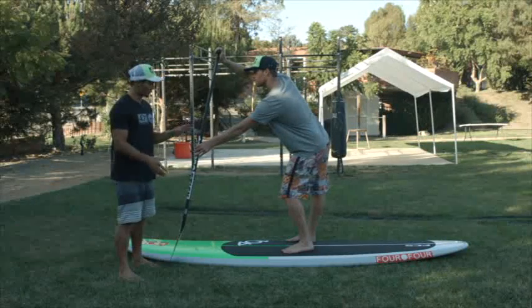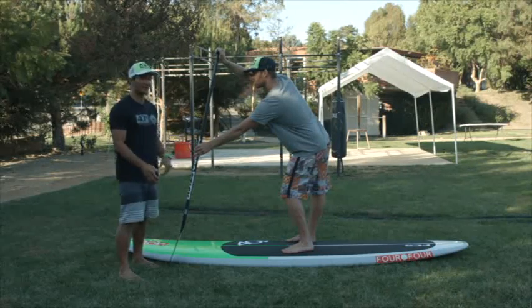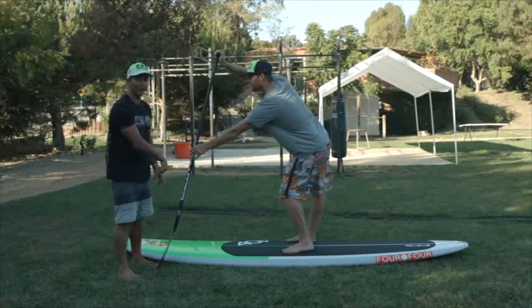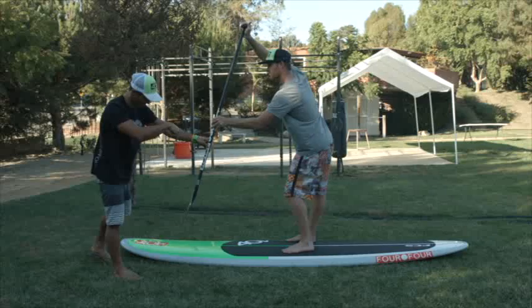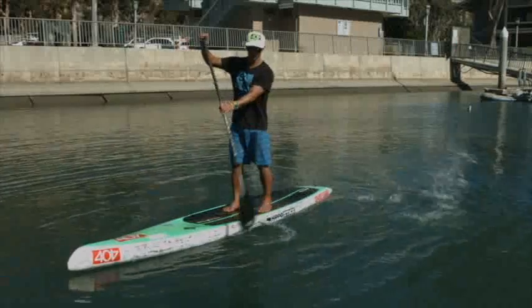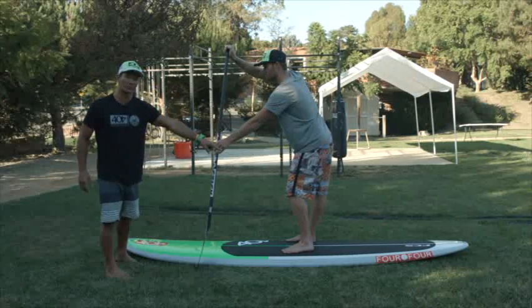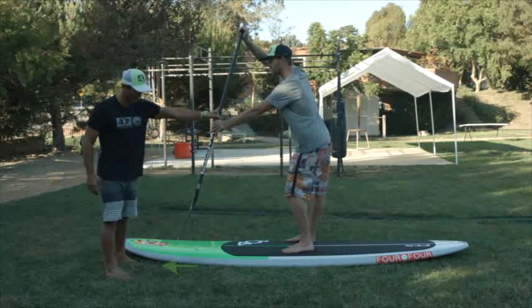Now that we have our body position, the next step is to set your blade in the water — and unfortunately, this is the hardest part of paddling. We need to make sure we plant the paddle going forward and at a forward angle. It should feel like you're stabbing forward, attacking this way. Most paddlers believe they slap the water backwards and that's how they go forward. What ends up happening is you're wasting your energy in the air. So we want maximum efficiency and maximum length on our catch — take the paddle and set it going forward.